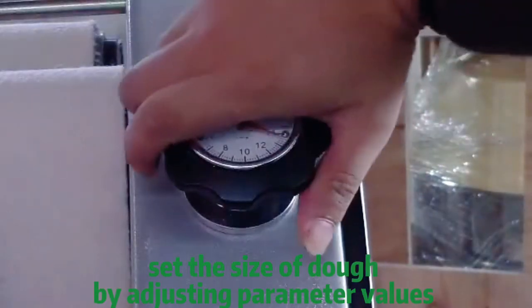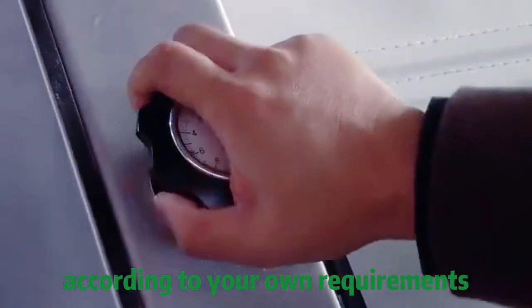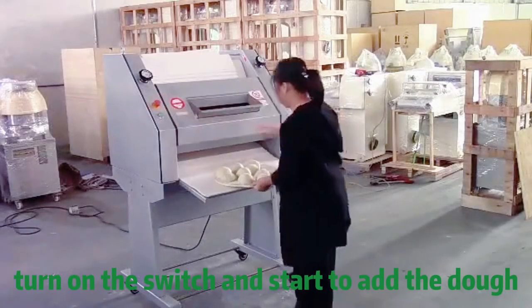Set the size of dough by adjusting parameter values, according to your own requirements. Turn on the switch and start to add the dough.